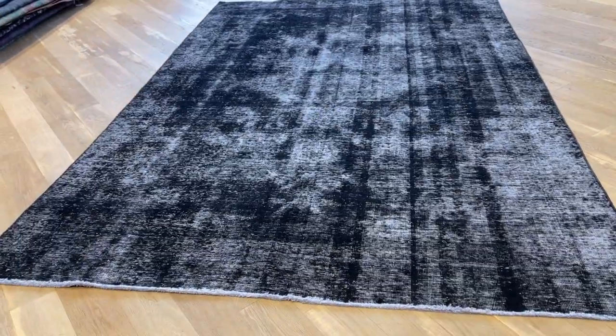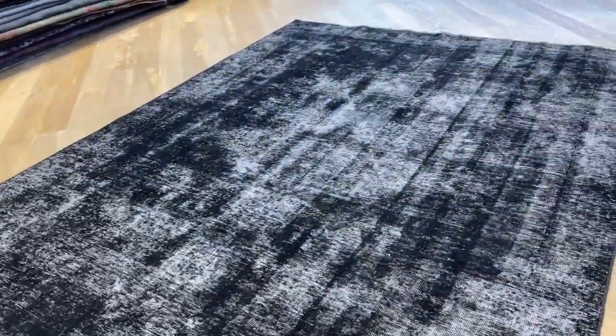I'm sure you'll be very happy with this carpet. And if you have any questions about this carpet, I'll be more than happy to assist you.